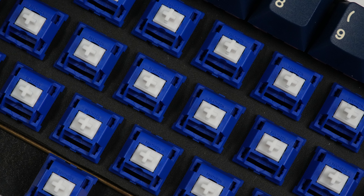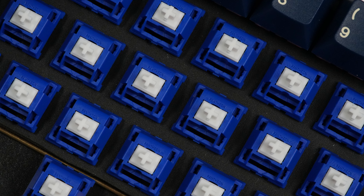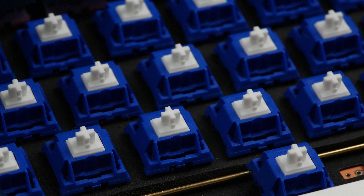I think these are a great option for your next build, whether that's an endgame build or a more typical foam-filled budget board. They're on pre-order until June 30th, so I'd act fast, because after the pre-order they go up to $0.59 per switch.